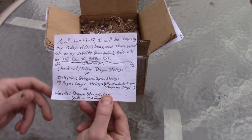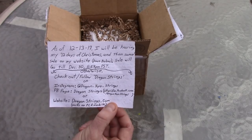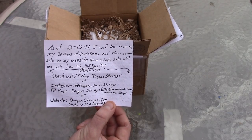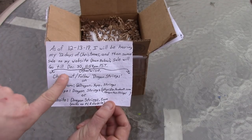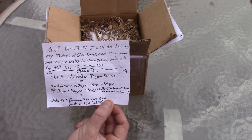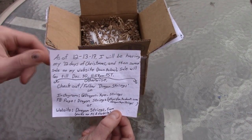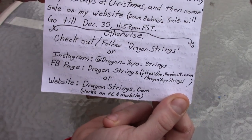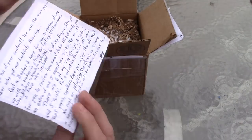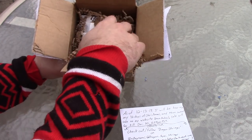Here's got information on his string company. As of December 13th, he'll be having his 12 days of Christmas and then some sales on his website. Sale will go until December 30th at 11:59 PM Pacific Standard Time. Check out Dragon Strings on Instagram, Facebook, and website. Really cool. Thanks for the cool letter and the cool confetti in it.